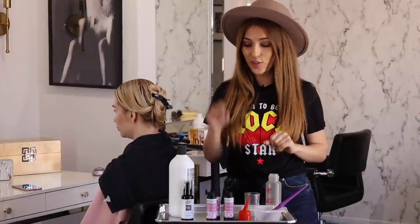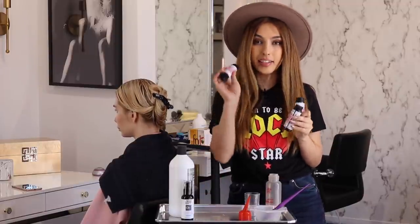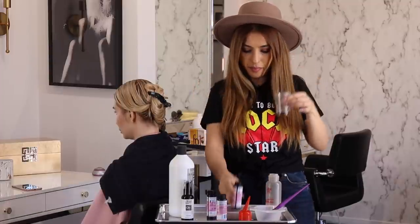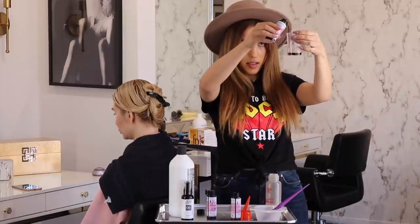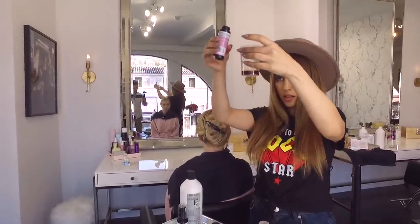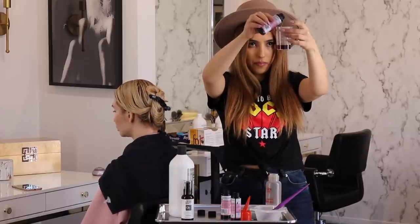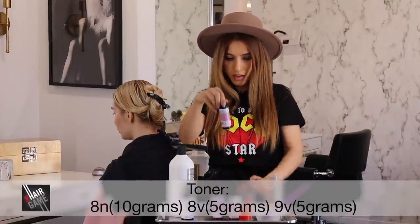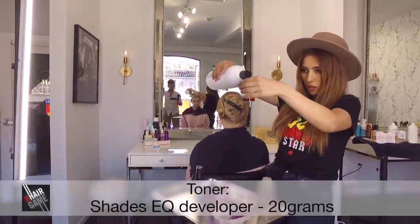Alright, we are ready to tone the hair. I want to tone her roots with 8N Redken, 8V and 9V. So the 8N — 10 grams, the 8V — 5 grams, and the 9V — another 5 grams, so it's 20 grams altogether. We're going to mix it at a 4:1 ratio.